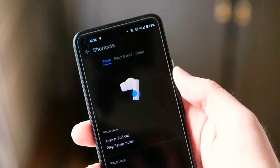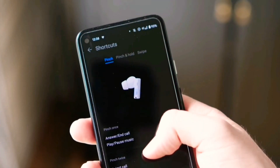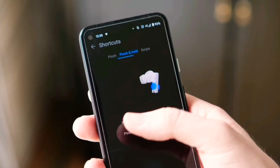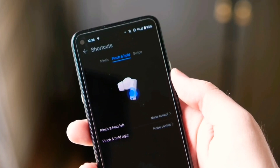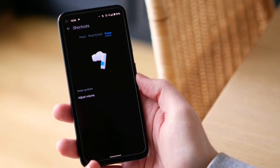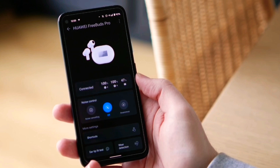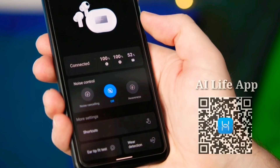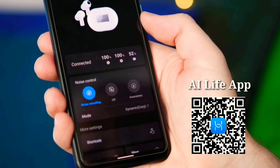The Huawei Freebuds Pro allows you to control your media, calls, volume, and noise cancellation mode directly on the earbuds at your fingertips. You can also connect your Freebuds Pro to Huawei AI Live, where you can check battery status, check for updates, customize the gesture feature, and much more. All you have to do is download the AI Live app from your App Gallery on your Huawei device or from the Play Store on Android devices.